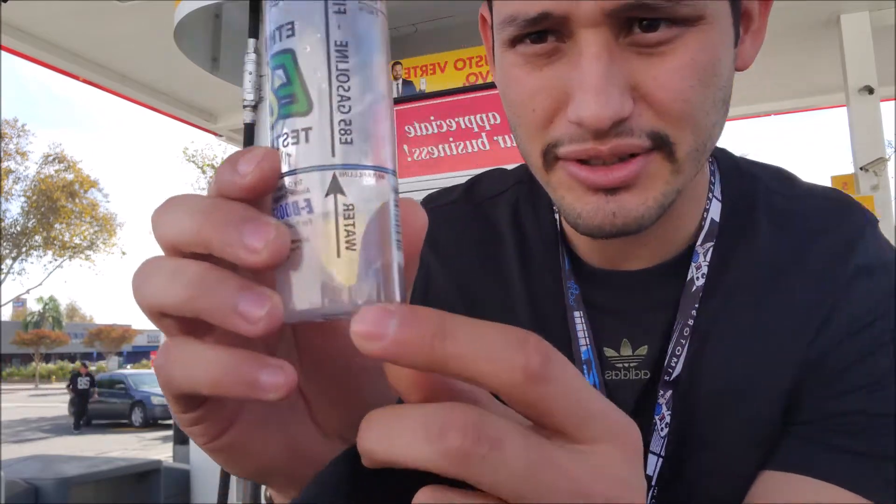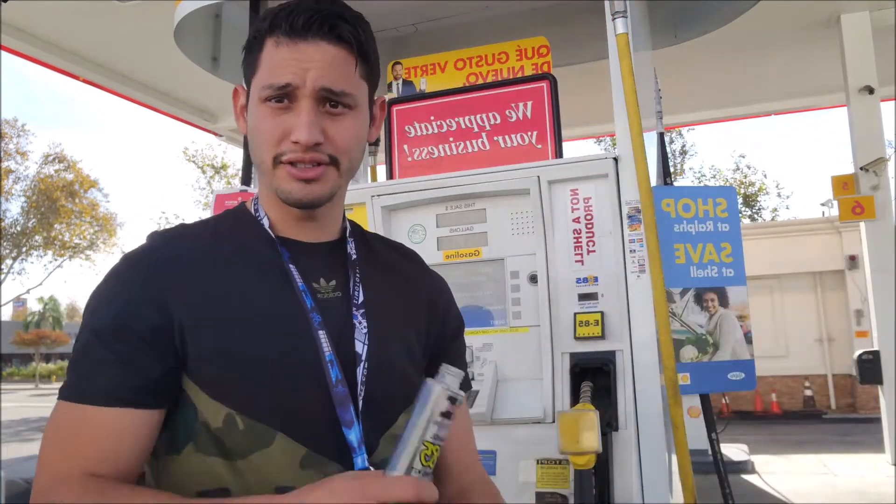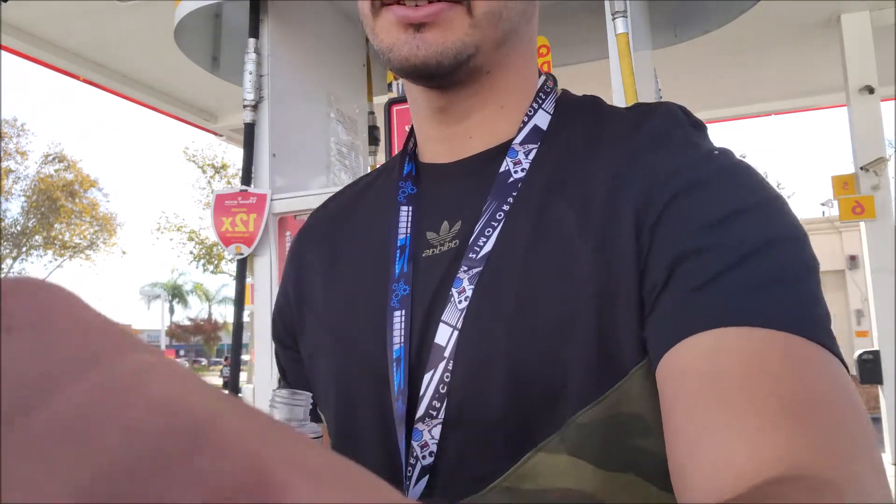Let me try to get this closer to the camera. You're gonna fill this line with water, and then you're gonna fill the top line with the e85 that you're gonna be testing. I'm already here at the pump, so I'm gonna fill this with water and then the rest with e85. You just shake it, let it sit for like two to five minutes, and then you'll be able to see the percentage it's at.